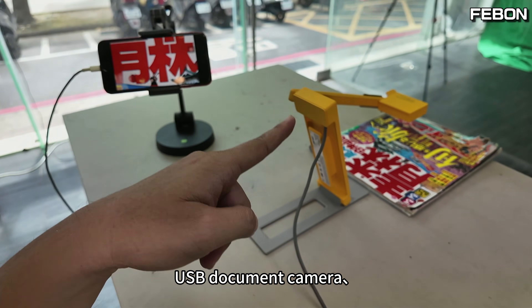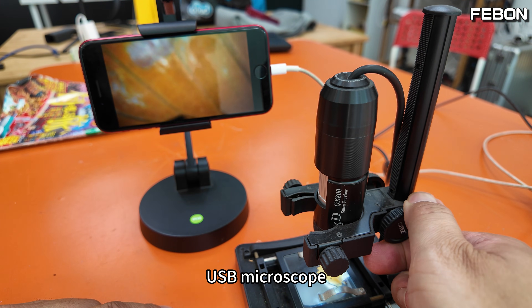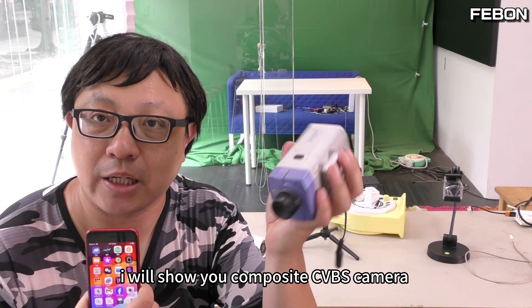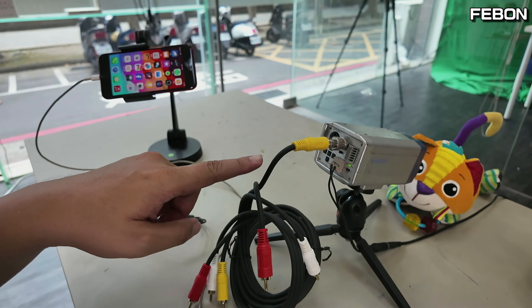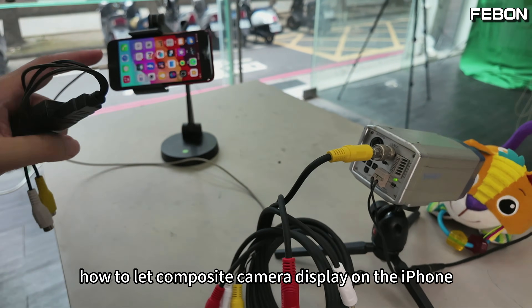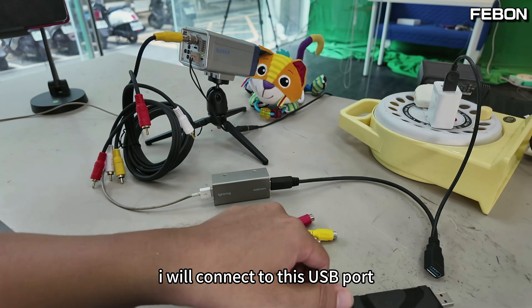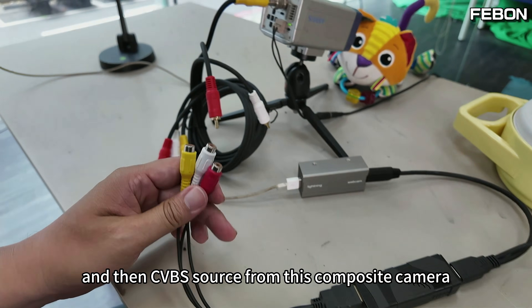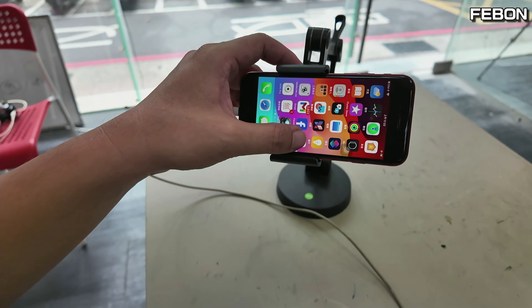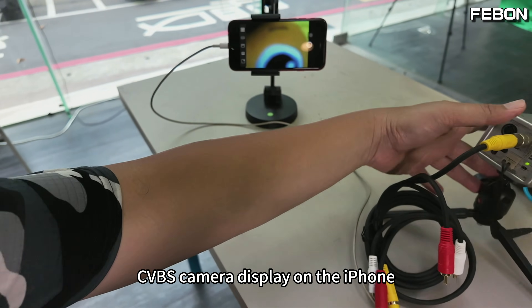This also works with a USB document camera and a USB microscope. Second, I will show you a composite CVBS camera displayed on the iPhone. This is a CVBS composite camera. To display it on the iPhone, I use a UVC CVBS capture card connected to the USB port, with the CVBS source from the composite camera. Turn on the app, and the CVBS camera displays on the iPhone.